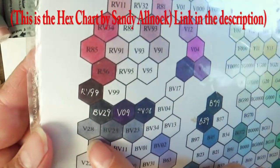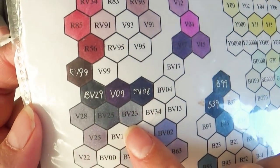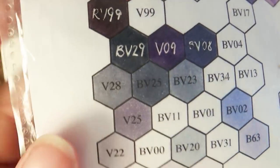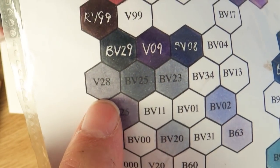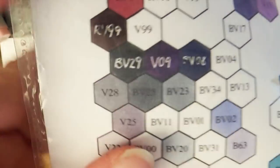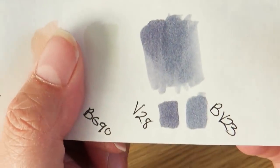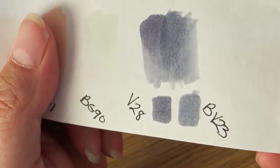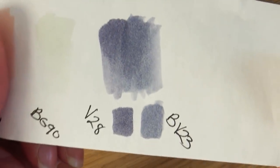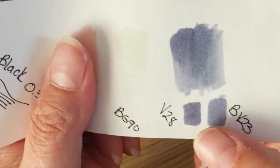The thing is, looking at my chart, here's V28 swatched — and it is very close to BV23. They're super close; V28 has just maybe a little hint warmer. For the most part, almost exactly the same color. So while we're waiting for that to dry, you can see how light that one is. Swatched next to each other, there's a little bit of difference.